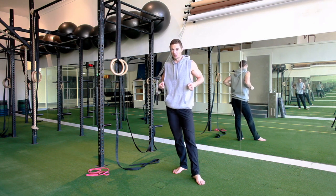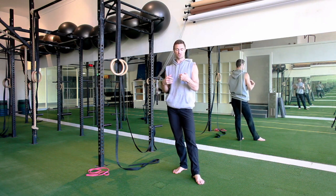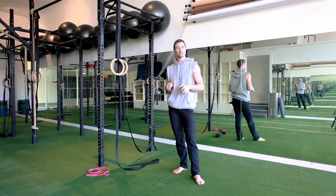The muscle-up especially is something a lot of people strain on just trying to get it. Use the bands, get good technique — it will come, it just takes time. Enjoy the process.